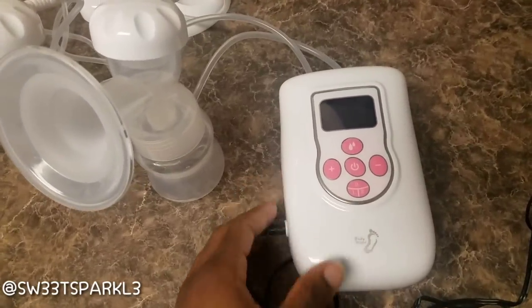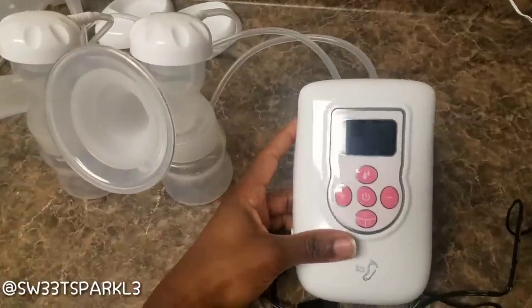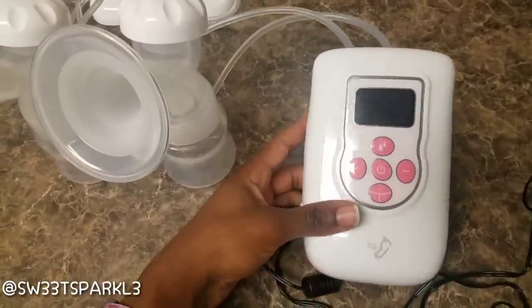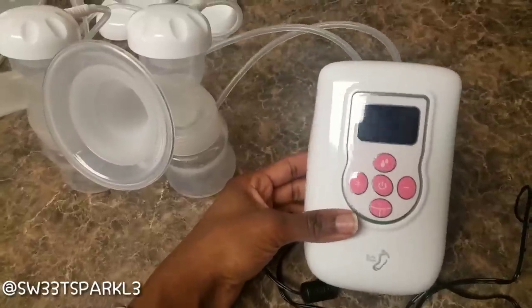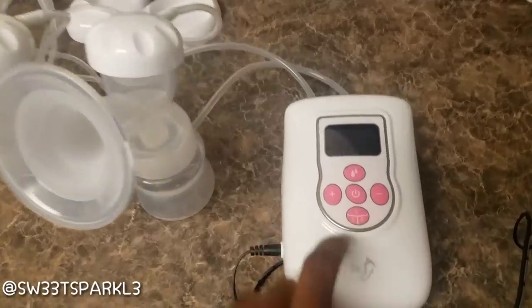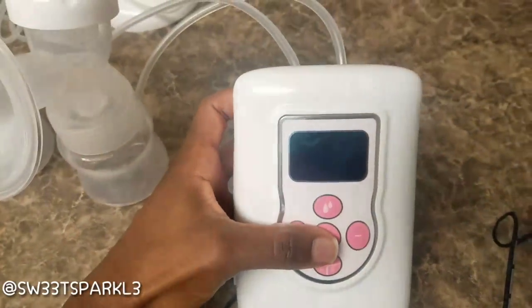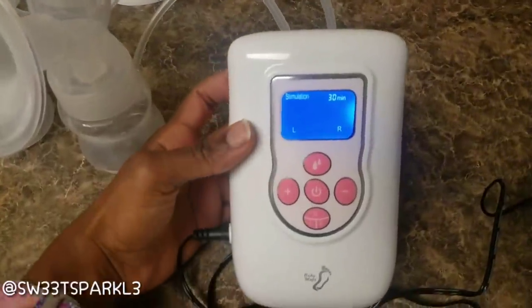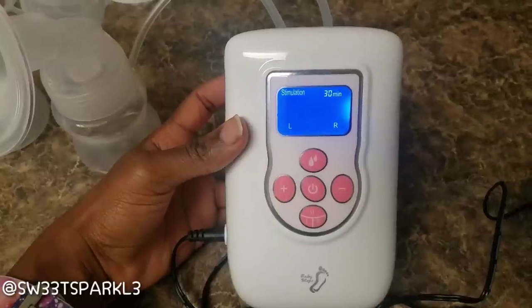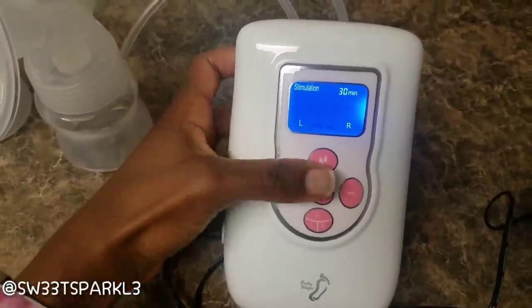I have the pump plugged into the outlet right now. I'm just going to turn it on to let you hear the pump and see how it operates. One thing I really like about this pump is it's super super quiet — I have never heard a pump this quiet before. I do own one already, but it's definitely not as quiet as this one. I'm going to go ahead and hit the power button in the middle.